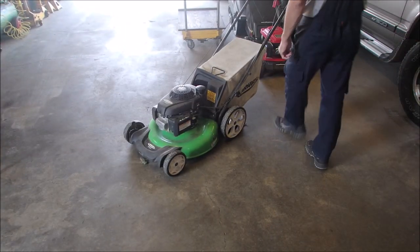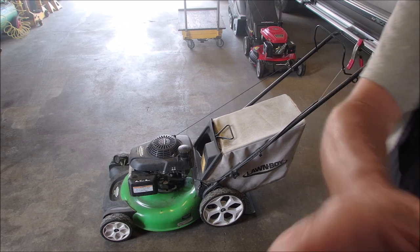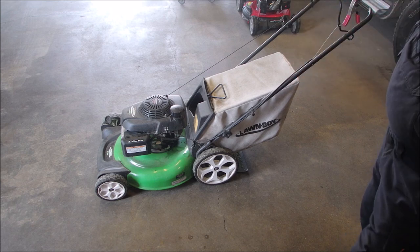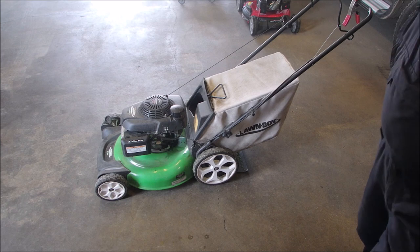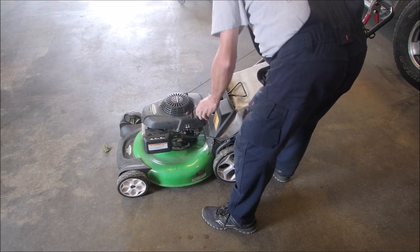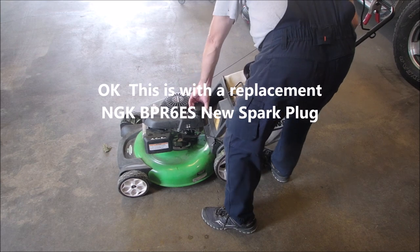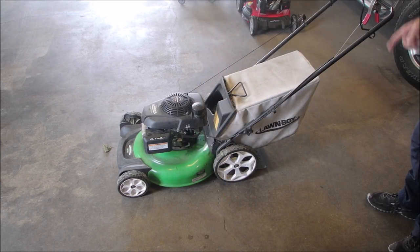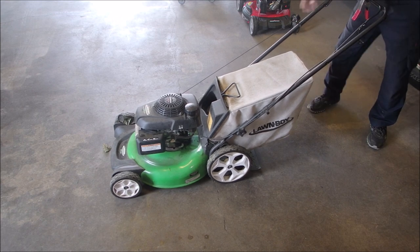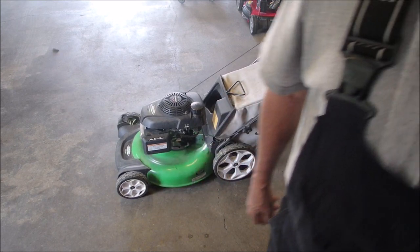It's a Lawn Boy make — I don't know if that's an AYP frame or an MTD frame, or if they're all owned by the same company. Let's check the fuel. Not much fuel in it, but there's enough. I'm going to start this up. If it starts, we'll let it run for a few minutes until the choke settles down.